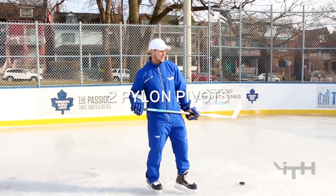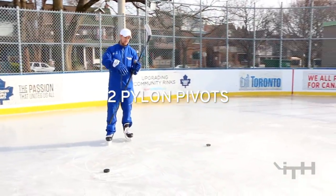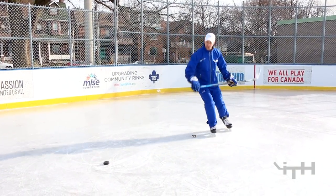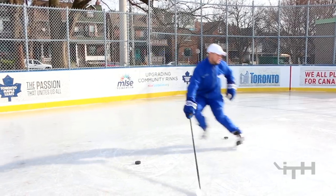Hi, I'm Sean Walker from iTrainHockey. Today we did the two-puck pylon video, where we went through a bunch of different types of drills that we could do just using two pucks.